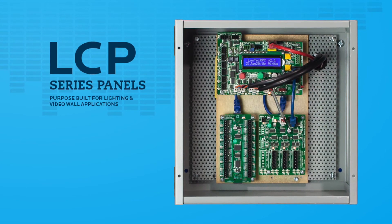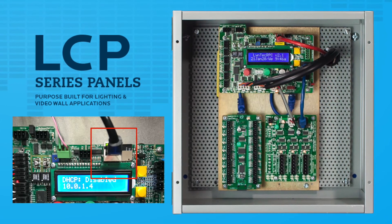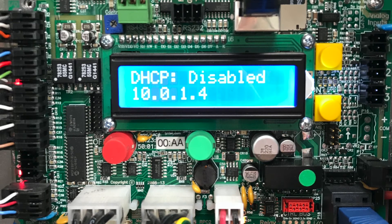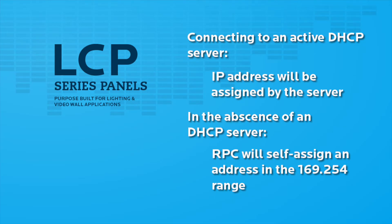Now that we have verified all electronic components have power, we can establish a connection to the embedded web server. Connect the included crossover cable to the Ethernet port in any laptop or, alternatively, you can use a patch cable to connect to a local area network. All LCP controllers are shipped with DHCP enabled. When connecting to a LAN with an active DHCP server, an IP address will be assigned by the server. In the absence of a DHCP server, the controller will self-assign an IP address in the 169.254 range.